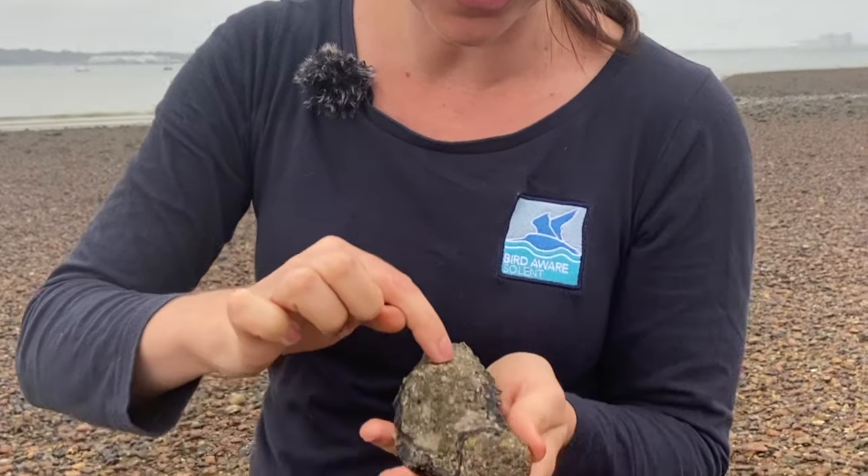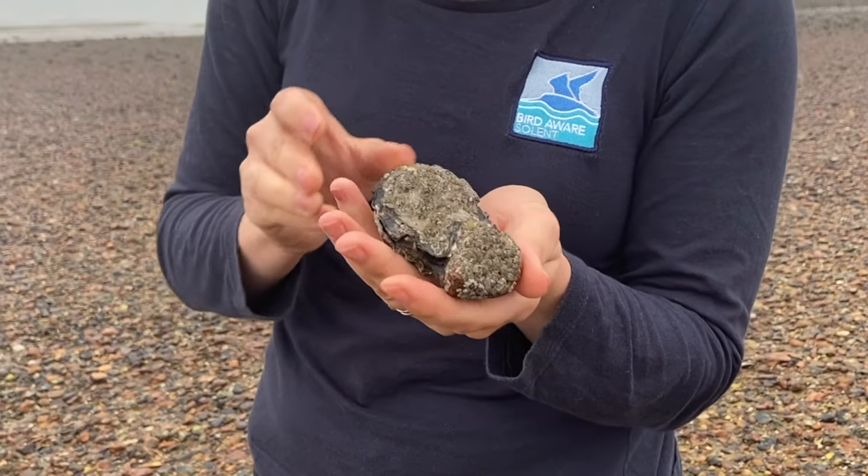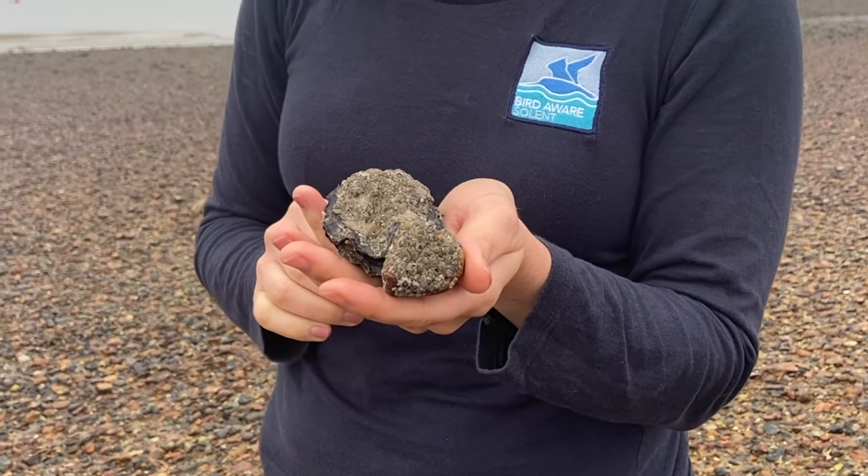You can also see it's got lots of barnacles growing on it as well, so it's like a little mini habitat in itself. I'm just going to pop that back where I found it.